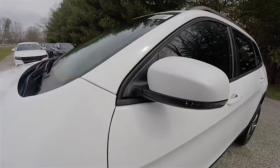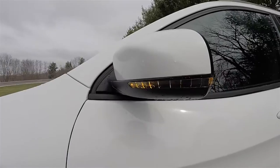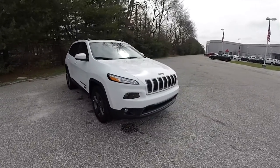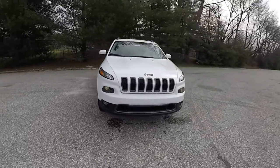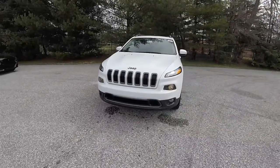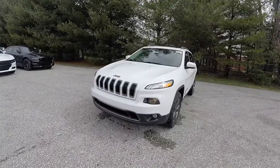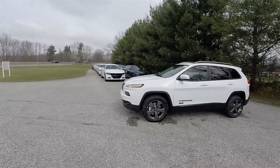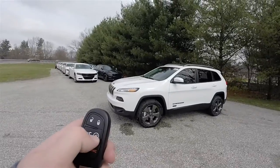Body color side view mirrors with LED turn repeaters. This vehicle is also equipped with remote start — to operate, just double press the remote start button on the key fob.